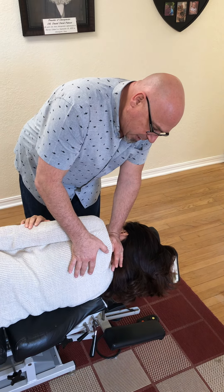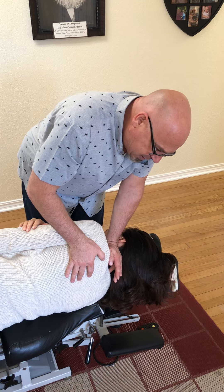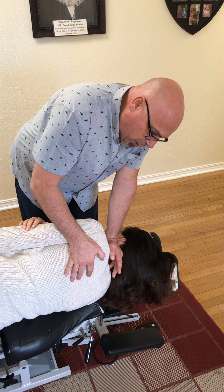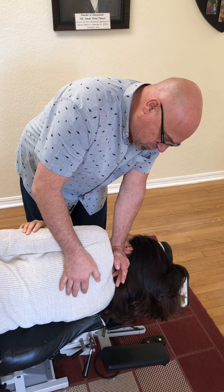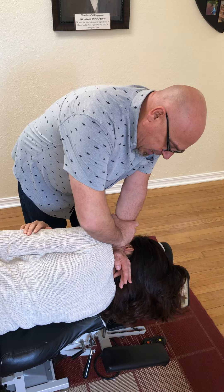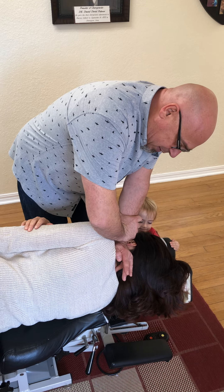What I do is I move her just a little bit to find the exact vector of where her body wants to be — and there it is right there. Her whole system just relaxed, and I do light impulses.